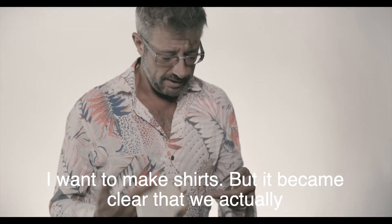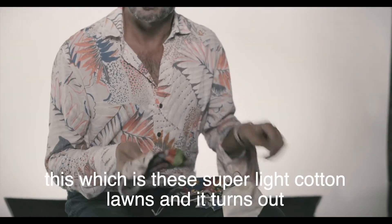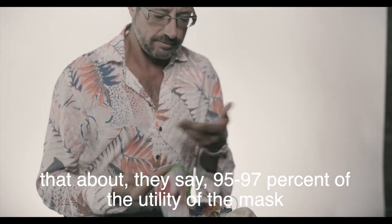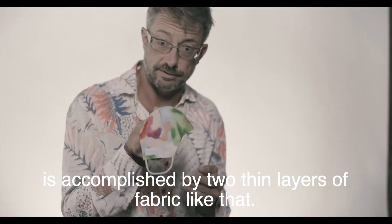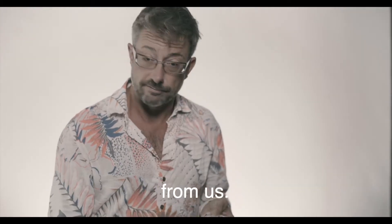But it became clear that we actually have kind of the greatest material you can have for this, which is these super light cotton lawns. And it turns out that about 95-97% of the utility of the mask is accomplished by two thin layers of fabric like that. And the point of them is, of course, to protect others from us.